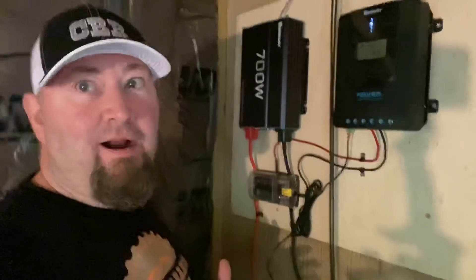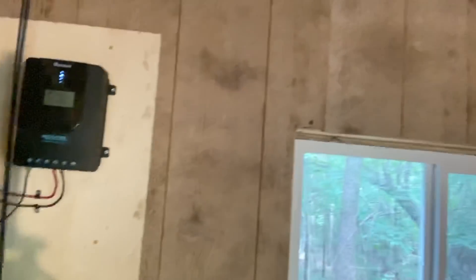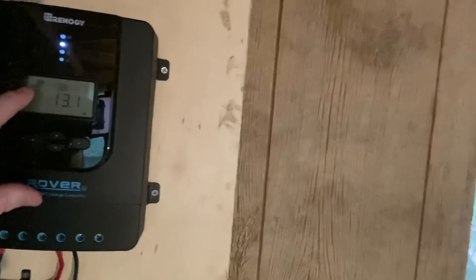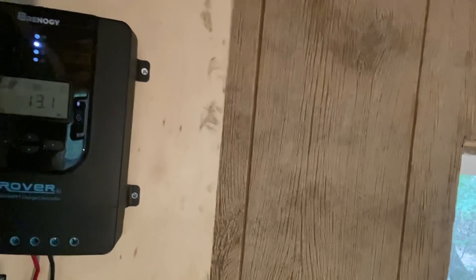That means I wired everything up correctly. If I hook up the solar panels it ought to give me more — see it here, it's showing like a moon, like nighttime on the solar panels, and nothing charging the batteries.